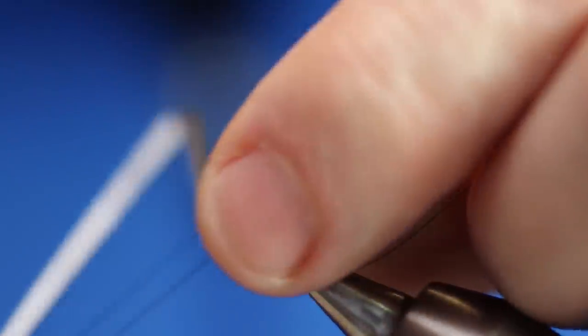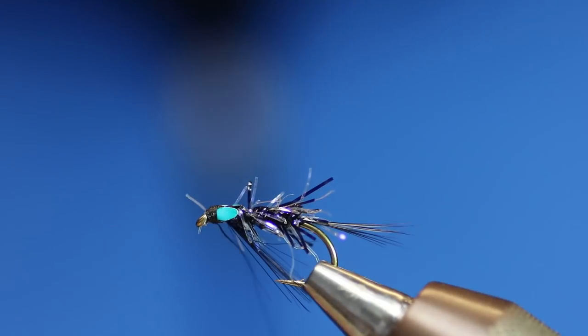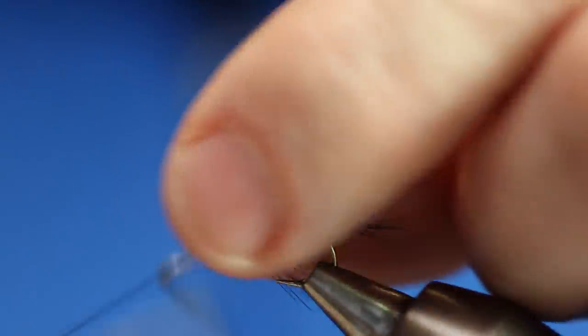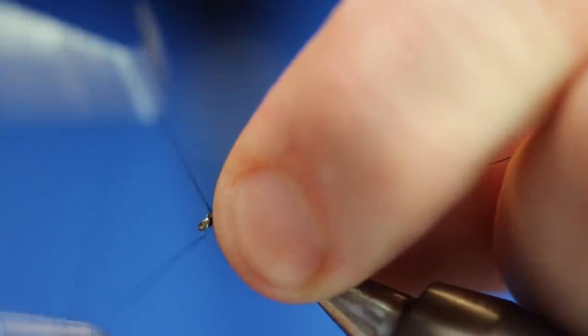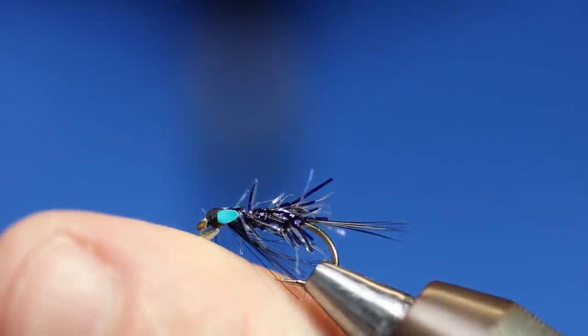So what we'll then do is we will do our double whip finish as usual, and a wee bit of frazzle decides to sneak up on the eye. Sometimes - it's a bit early in the morning. Right, so that's us got our two whip finishes done.